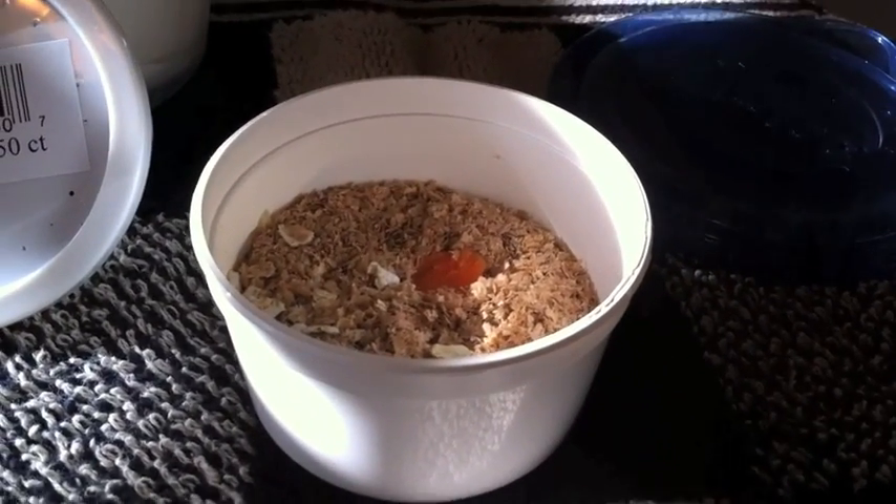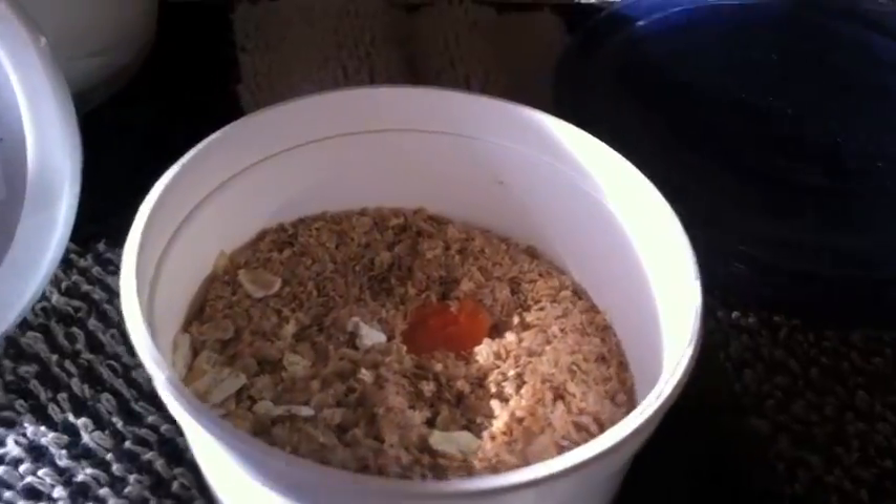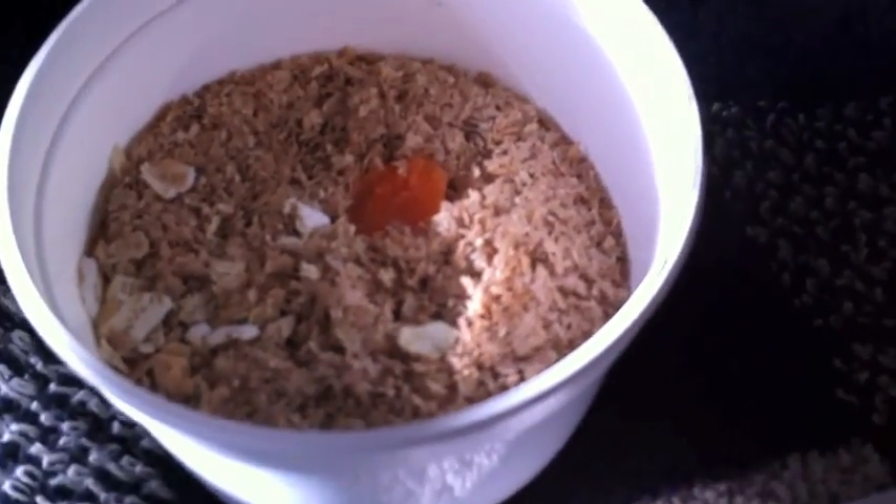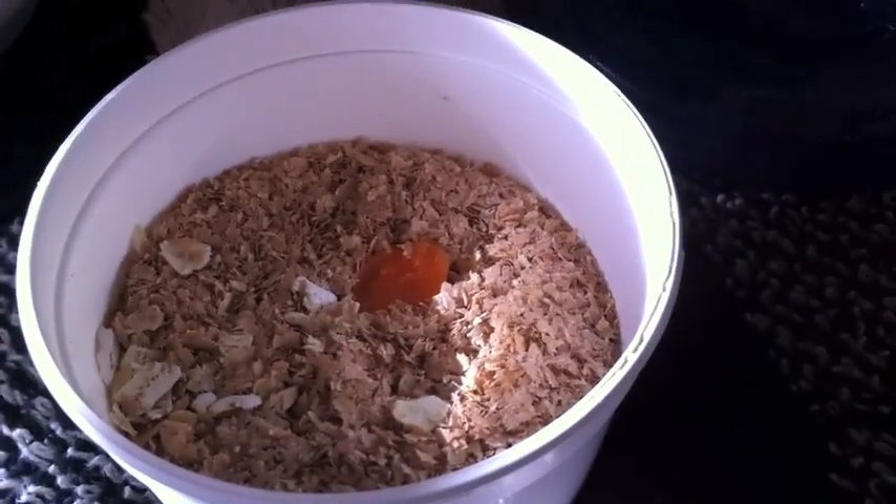My ants still need food since they're out of hibernation. So what I've got going here is just what it came in — a little bin, some kind of sawdust type thing, oatmeal and a carrot. The carrot is for moisture; they don't really eat it.